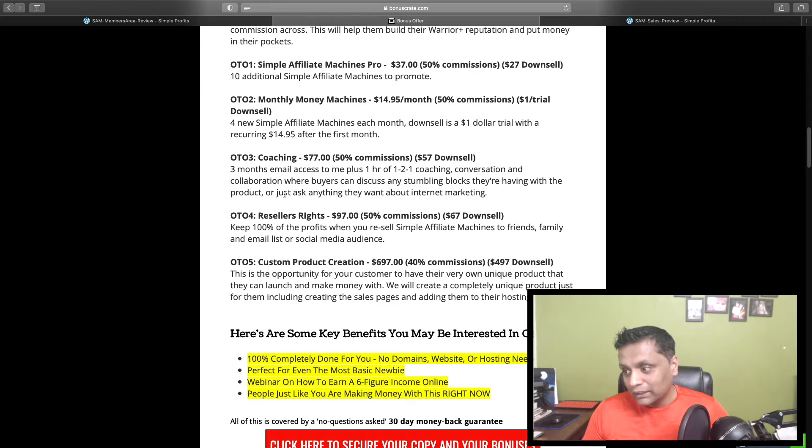OTO number five is custom product creation for $6.97. They will help you create your own product and make money with it. As a vendor myself, I know what challenges you face while creating products and it's very important to have your own products. With this OTO they'll give you a complete done-for-you unique product — sales pages, delivery pages, everything will be done for you. So if you decide, you can pick up this custom product creation for $6.97.